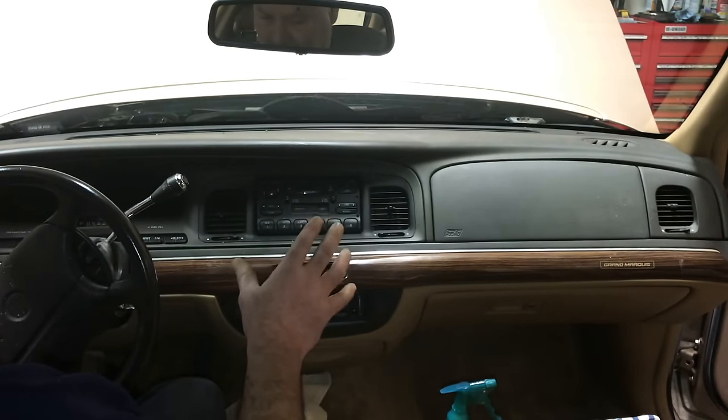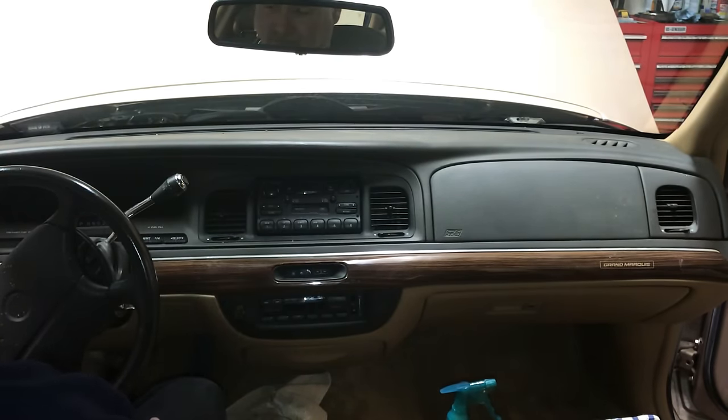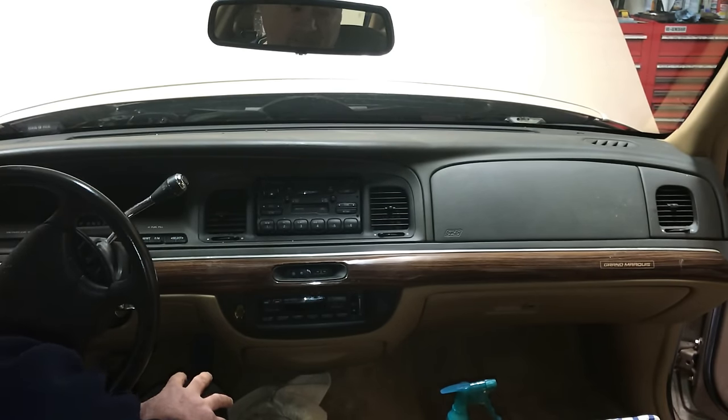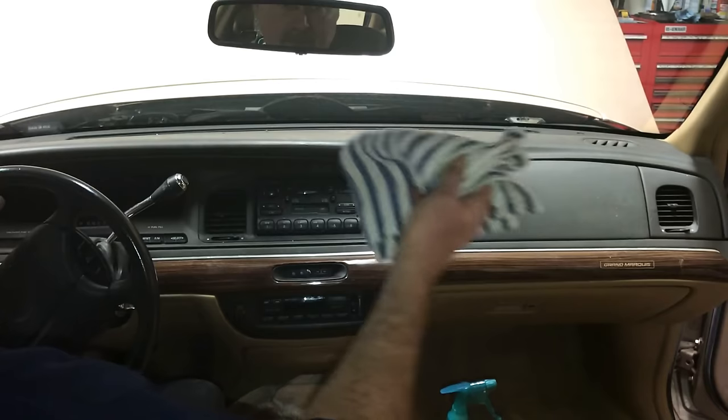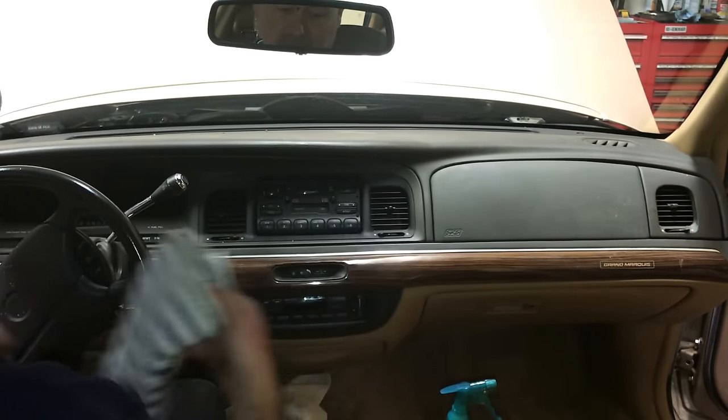All the lenses in your dash are plastic, and when you wipe it with a cloth because it's dusty, what are you doing? You're scratching the lenses. So you don't want to do that. You've seen those odometer and speedometer lenses in your gauge cluster area — they're all scratched up — and it's because people take a towel like this and just start wiping it. That doesn't work. You can't do that.